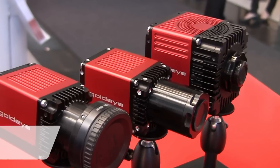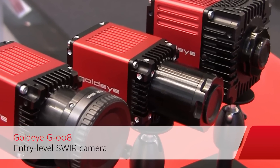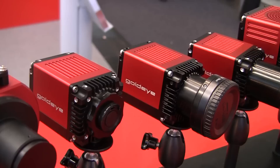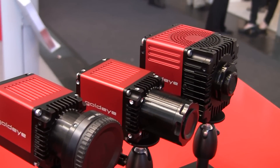Because we have a lot of price-sensitive applications, we also make a cheaper camera: the GoldEye G080, with QVGA resolution of 320 by 256 pixels. So we have a whole family of cameras where, depending on your application, you can find the right camera for your needs.